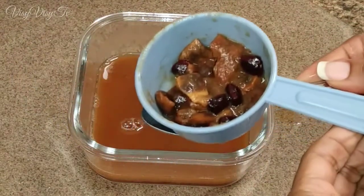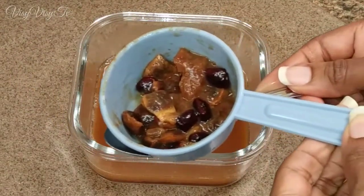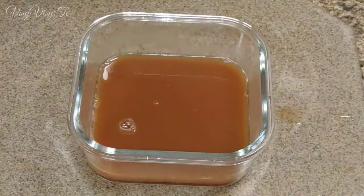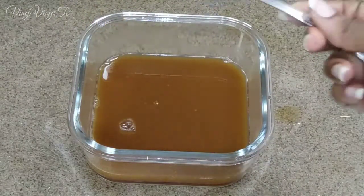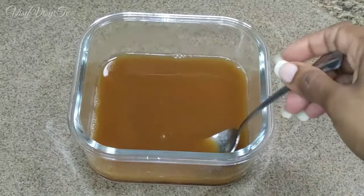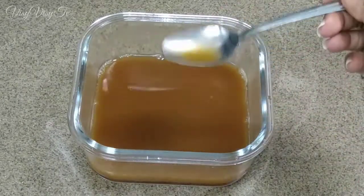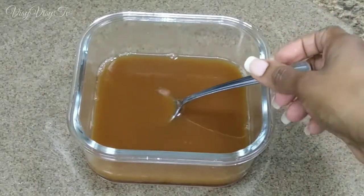That is what it's supposed to look like with the seeds — you have some seeds removed from the pulp and some pulp still on the seed, but it's okay. We have done our best to remove the good portion. Now I'm going to taste for sugar.